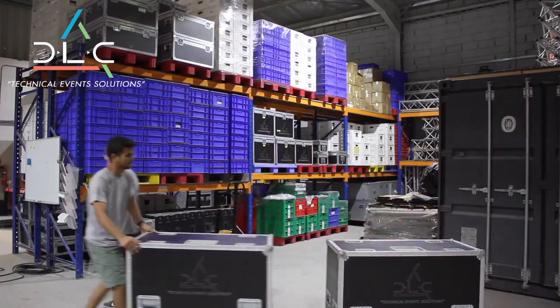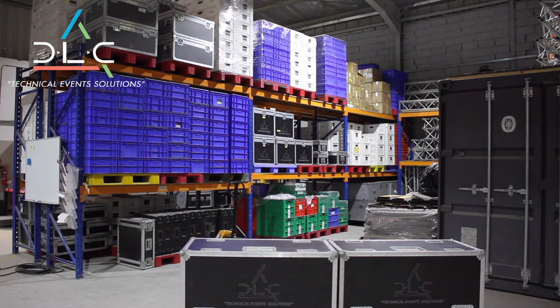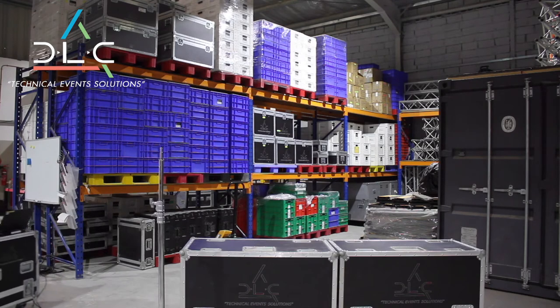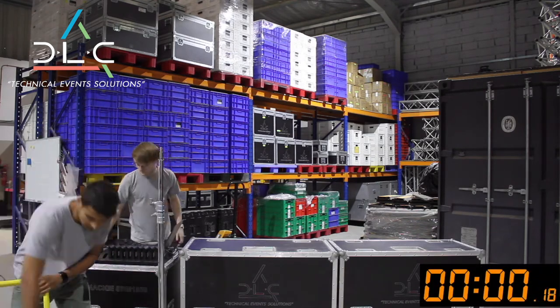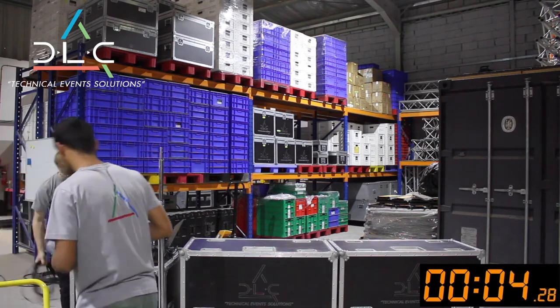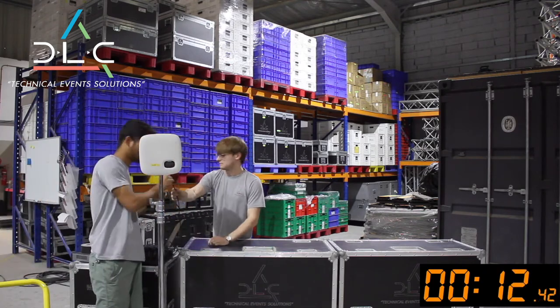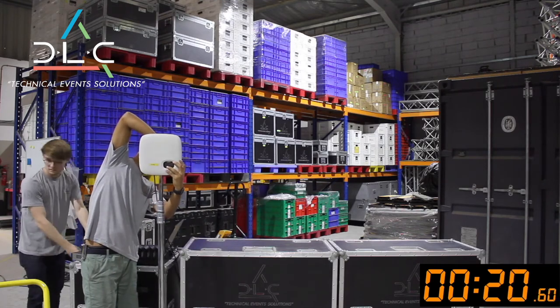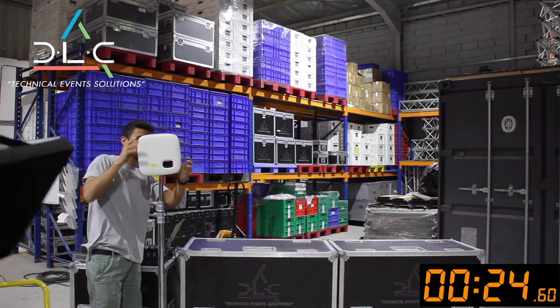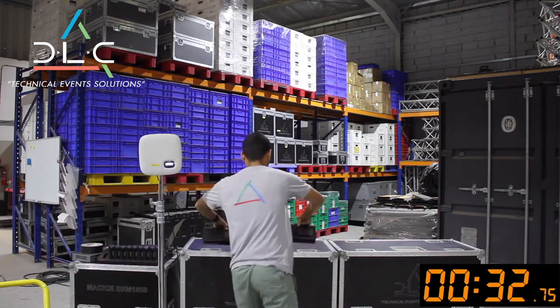We obviously don't have a conference table in our warehouse, so instead we'll just use these flight cases for now. Let's get the APT onto the stand, although for smaller setups you can just have it sat next to the laptop. It runs on PoE, so it requires just one Cat5 cable to connect it. For use with larger audio systems, it has an analogue output as well as being Dante enabled.